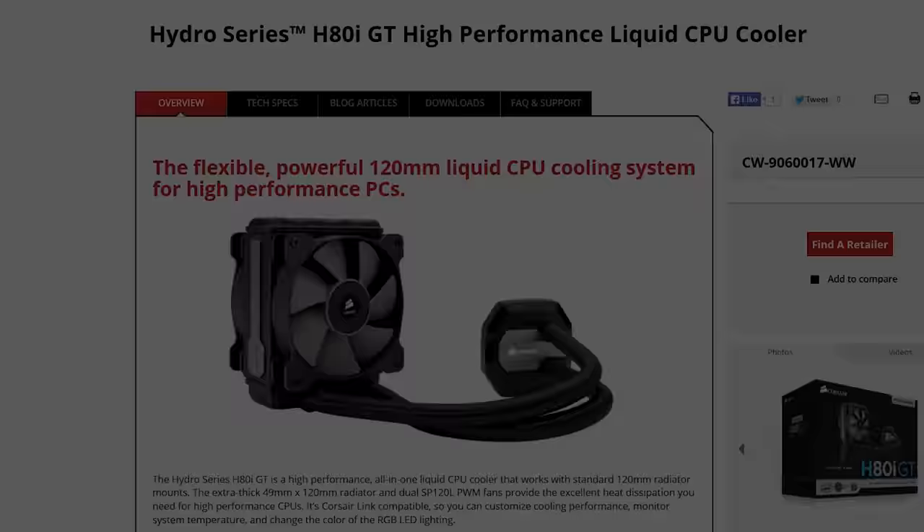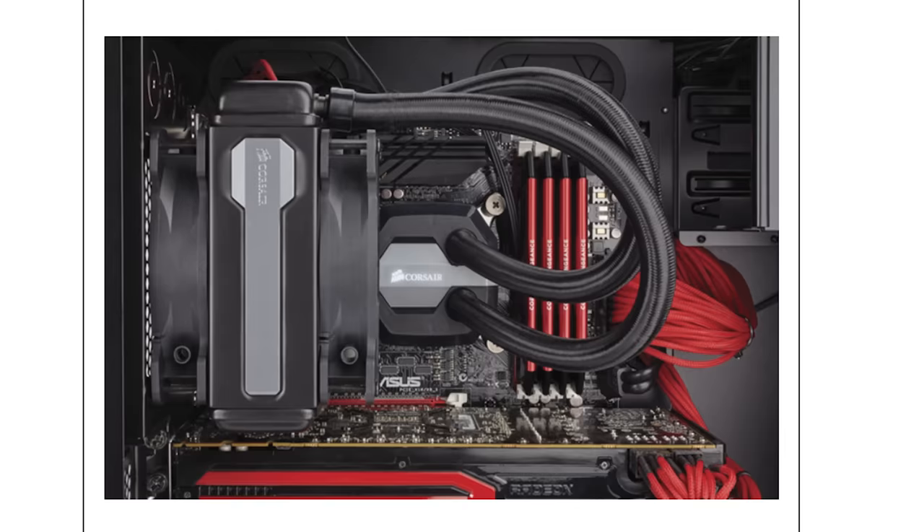Corsair H80i GT and H100i GTX all-in-one liquid coolers improve both the appearance and cooling of your PC. Click my face now to learn more.